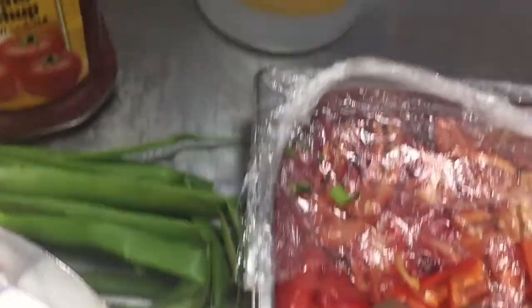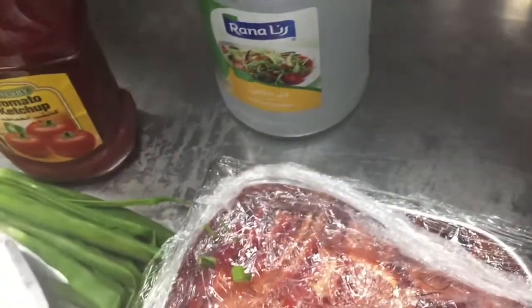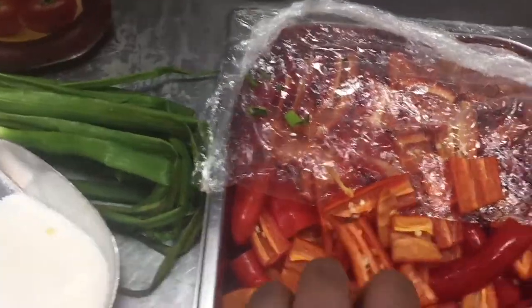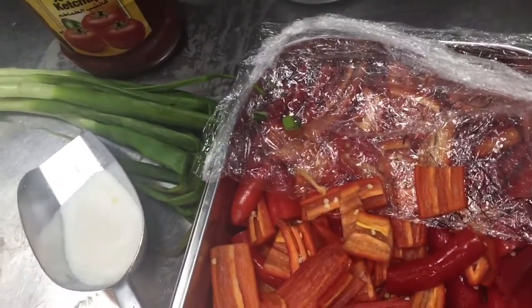I will show you step by step how to mix the chili sauce, so please watch this video till the end.